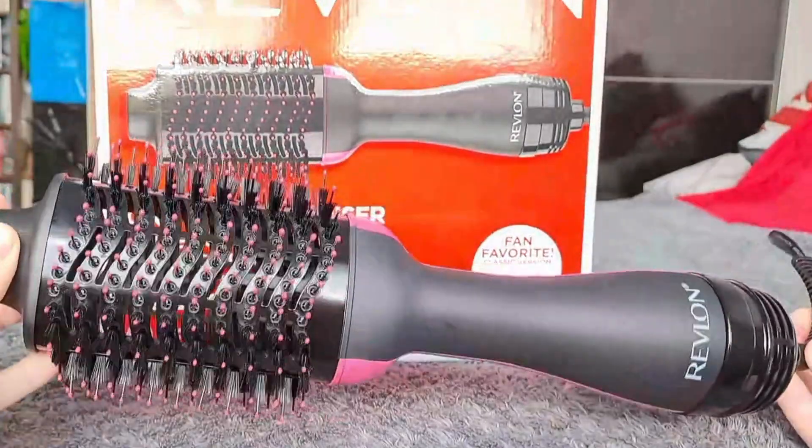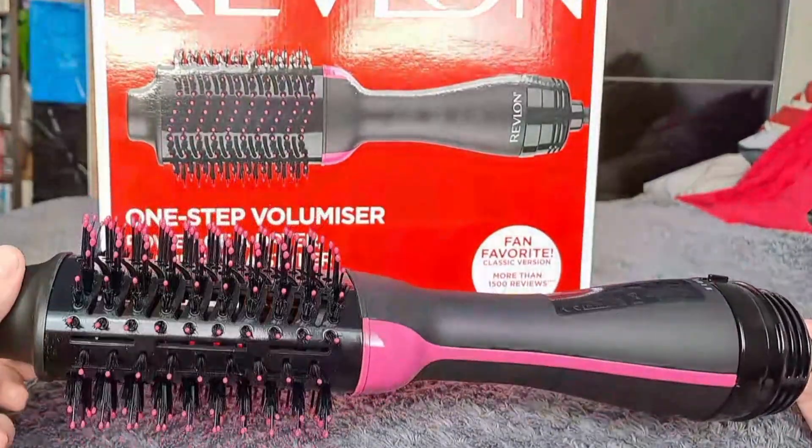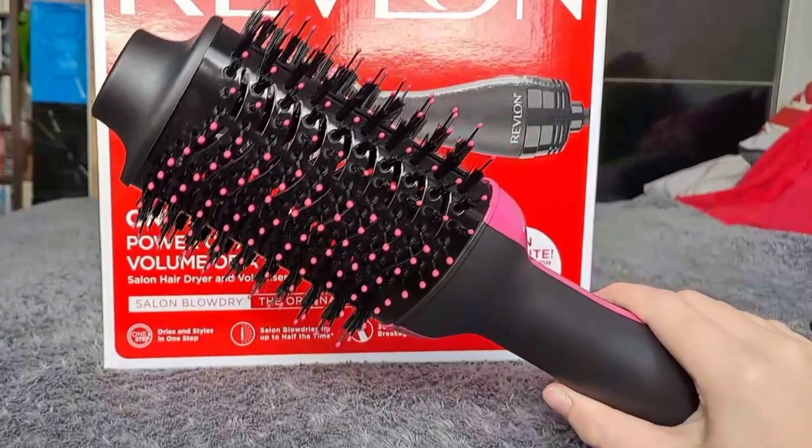This two in one hair tool combines a round brush and a hairdryer into one, so you can style and dry your hair at the same time using just one hand. The unique oval shape design helps add tons of volume and curling to your hair as you brush.